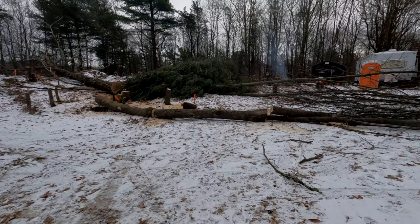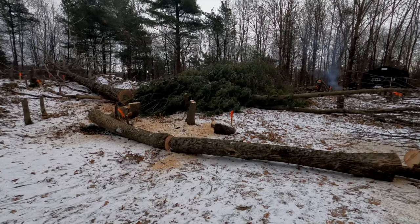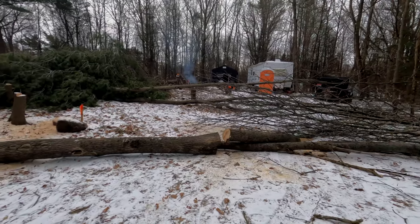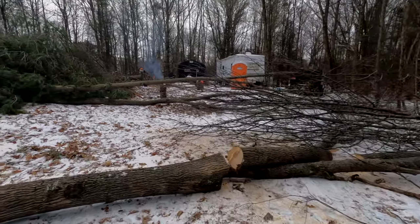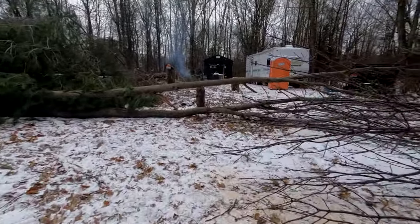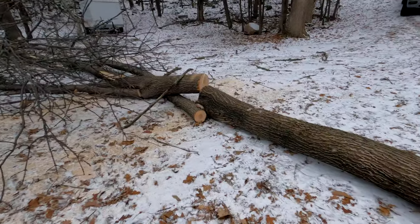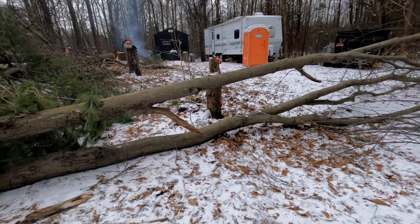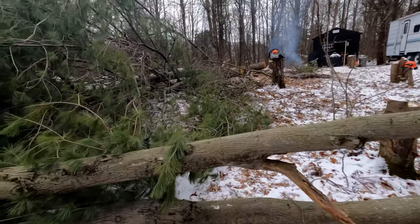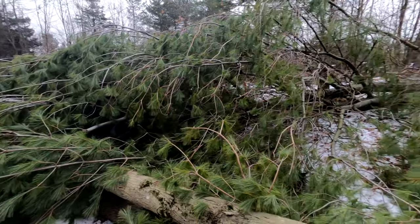Okay gang, here we are out on the lot. As we left off in the last video, this is the mess we're going to try and tackle today. I think we're going to start over here where the driveway is and try and get all this stuff cleaned up first, and then we'll start working our way across this pine, and then lastly the giant oak on the other side.